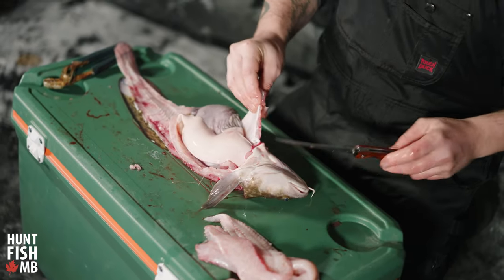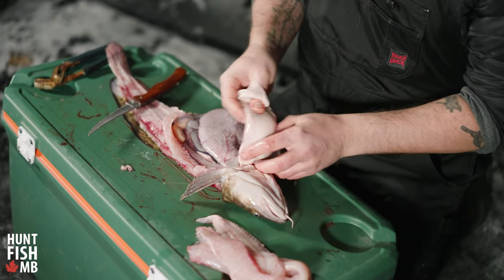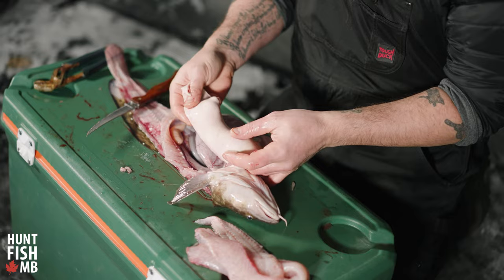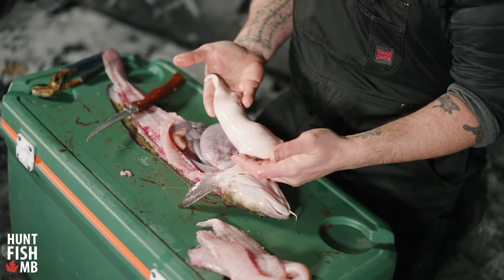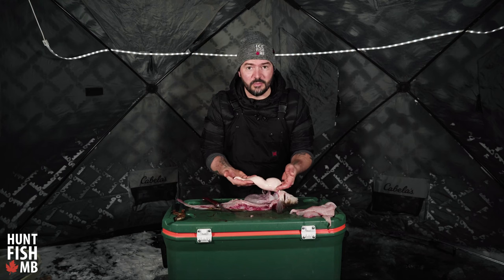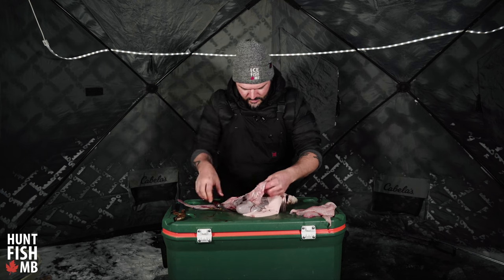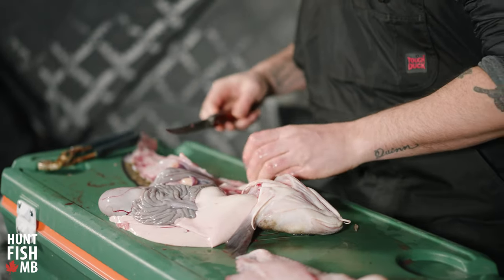Something you'll notice when cleaning these is that they have a massive liver inside and it's really cool looking — it's a beautiful white chunk of liver. This is also very edible; it's a delicacy and a really great piece of meat. This is a very clean and perfect example of what a burbot liver should look like. So I'm just going to finish cleaning and get around to the other side.